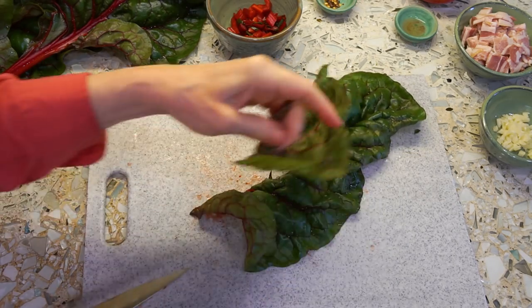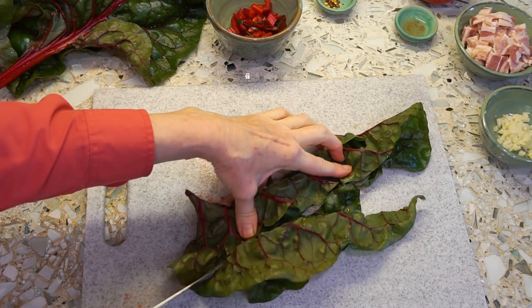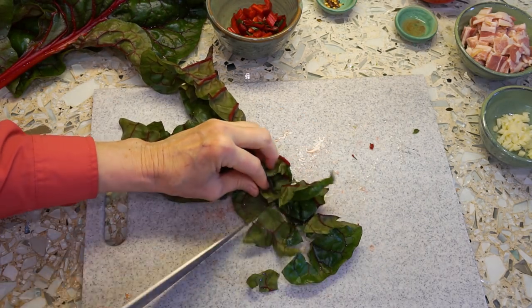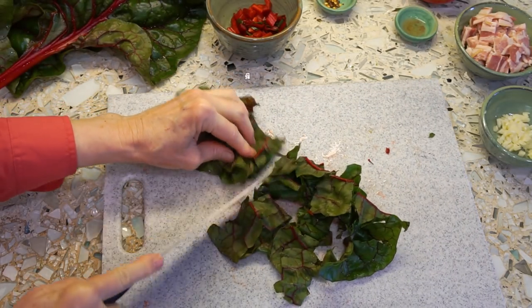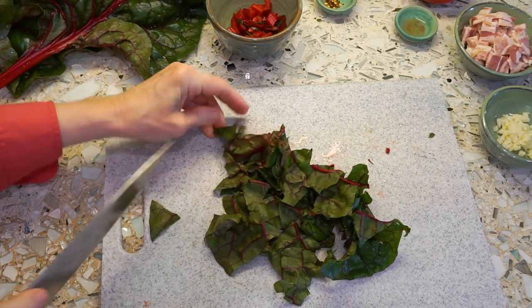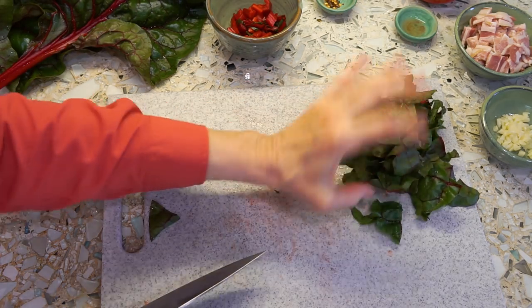The way I do the leaves is I fold this over and make one slice down there, and I just make big ribbon slices. Since my arm is not working all that well, I'm not doing this as carefully as I might. Now I'll prepare the rest of the chard, and we'll get started.